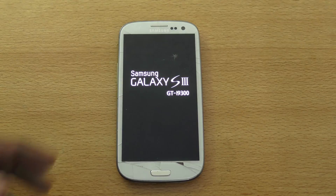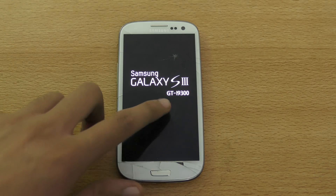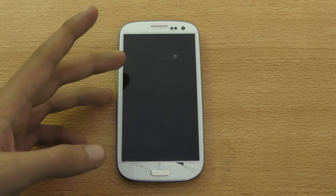For S3 users, Marshmallow is coming soon. There are three major ROM makers currently working on it, so we'll see a custom ROM pretty soon for the i9300 and also the i9305. I don't have the i9305, but I think the i9300 is the most widely used Galaxy S3 that most people have. I'll see you guys in the next video — peace out.